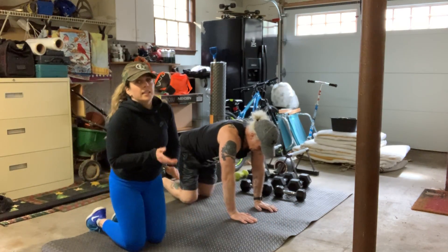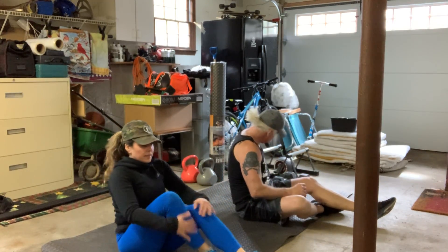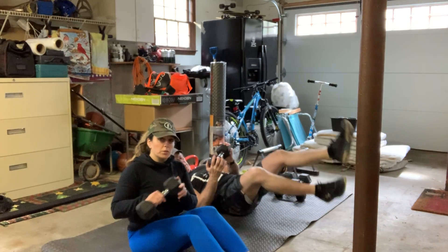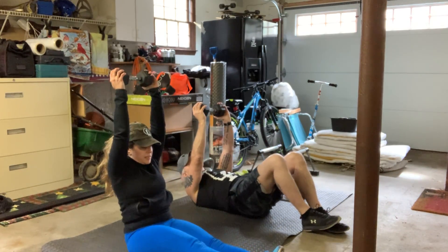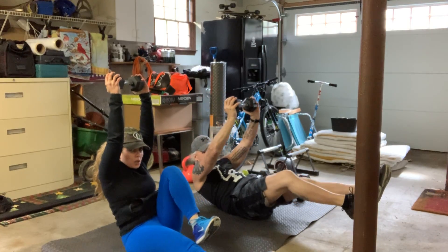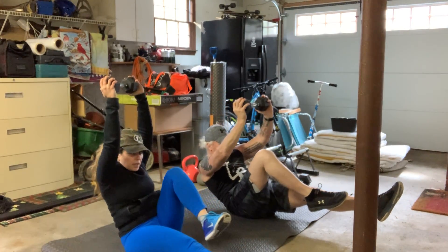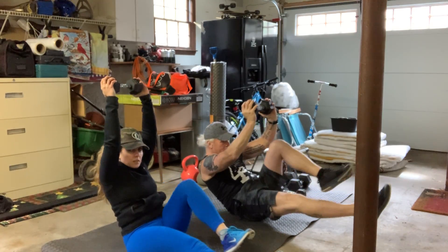Overhead bicycles is next. You are going to grab a dumbbell, straight overhead, extend the legs, draw one in. Kevin is doing the more progressed movement of not putting his feet on the ground.